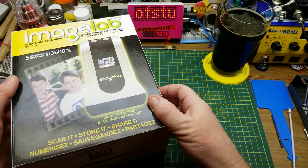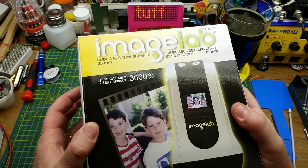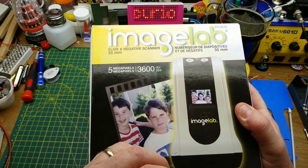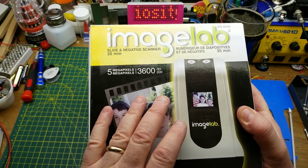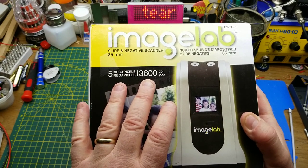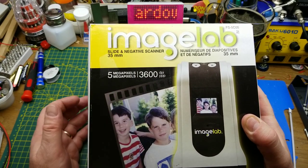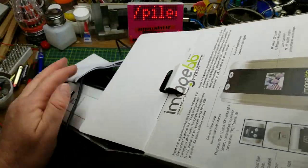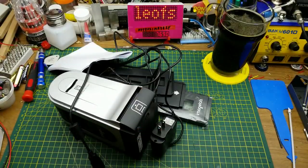This scanner is not new — I bought it used at a yard sale a long time ago and it just sat in the corner. I never got around to using it. The camera spec in it is five megapixels or 3600 DPI, and I'm not sure how that's going to stack up.